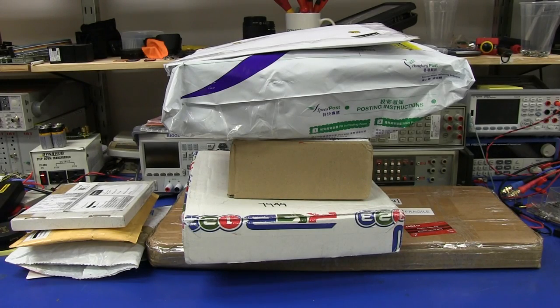Hi, welcome to everyone's favorite segment: mailbag. Yes, it's built up again. I've got quite a few items, so let's take a look at them. But I do know several of them will require separate videos, so we won't get to play with them all here today. But hey, let's see what we've got.